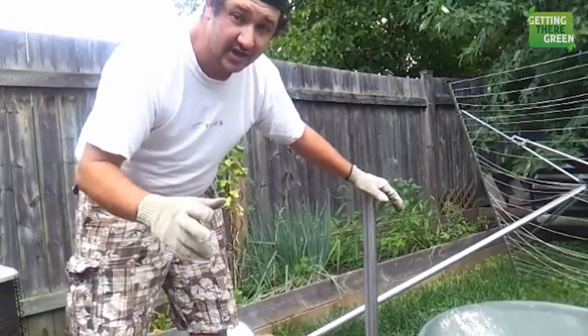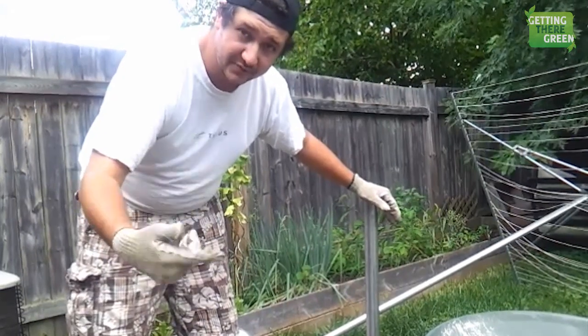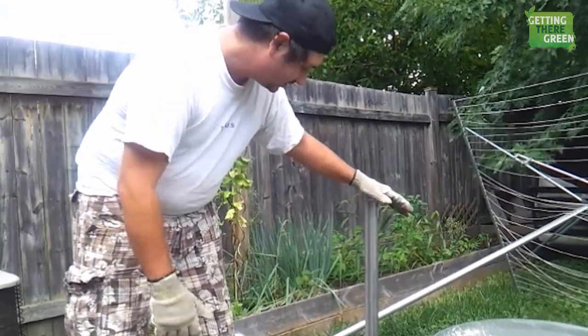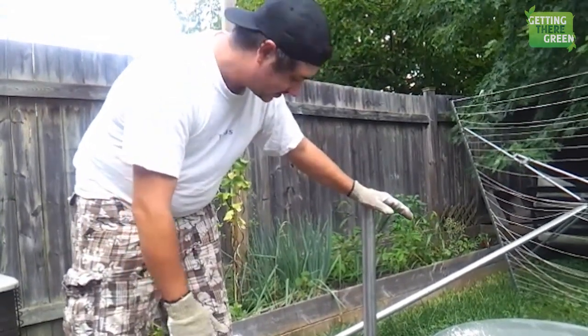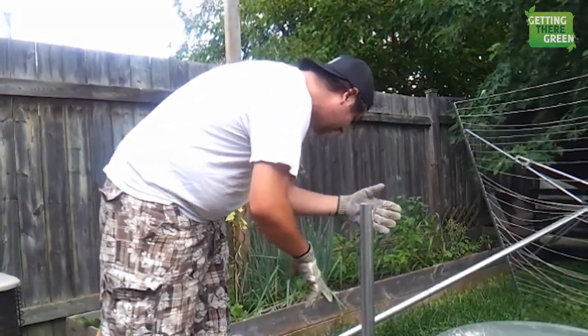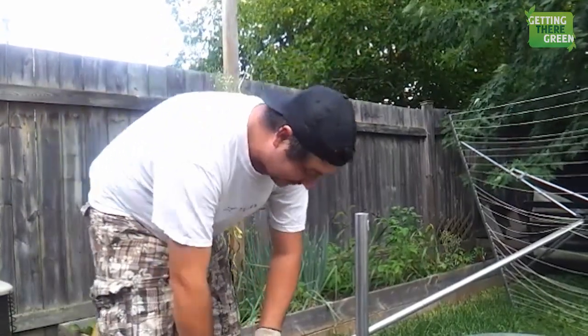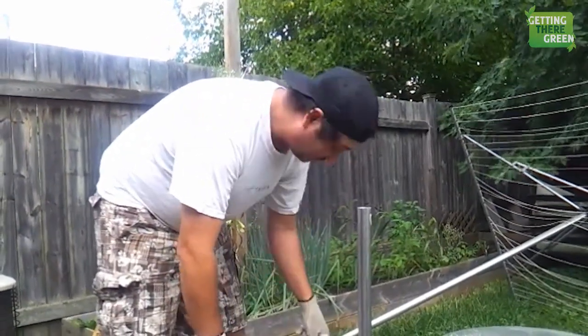Digging your hole will depend on where your frost line is, how low your freeze lines go. For us it is 3 feet. I can see the bottom barely, but I'm going to have to guess 6 inches in. So take it right from the bag, dry, right in the hole.